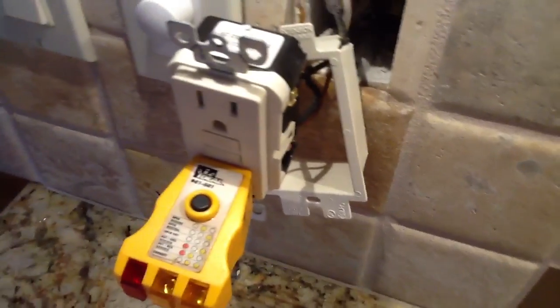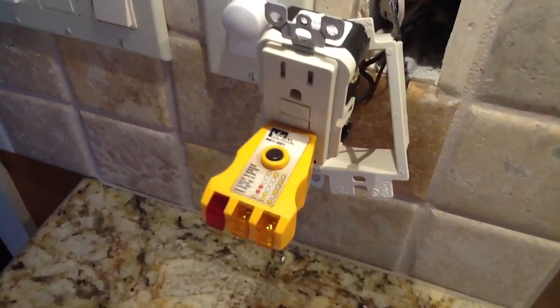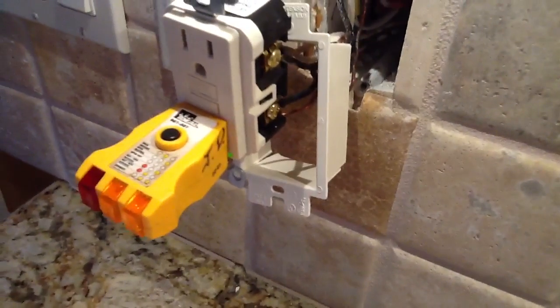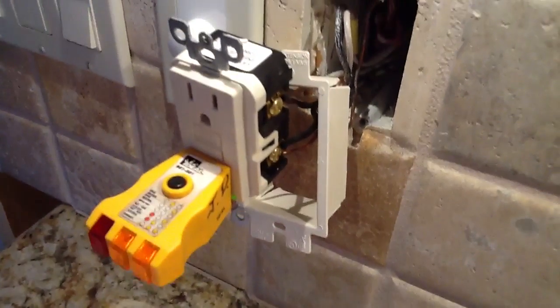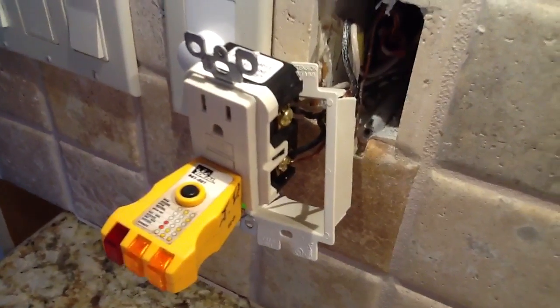If you have any questions on GFIs, how to wire them in, how to check for problems, give us a call at Jones Air Conditioning, 239-596-5855. Go to JonesAirConditioning.com. If you like us, please share, please subscribe, and please comment. Thank you.